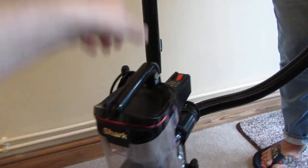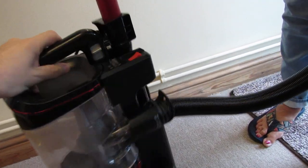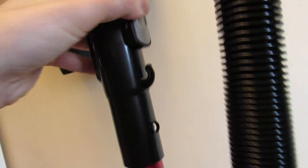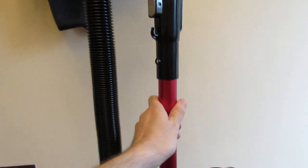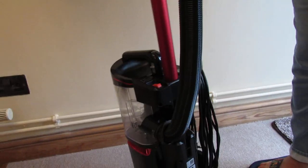Everything just slots in really nice and easy — it goes a certain way. You can remove it with the wand release. It does have an integrated cable holder, so the cable goes round and can come up from there and then plug in. We'll show you that in a second.